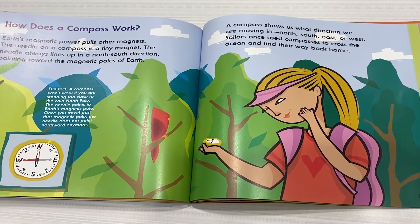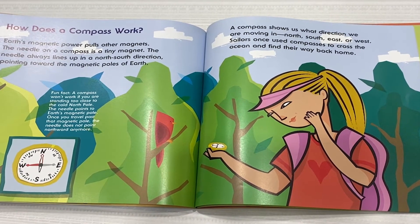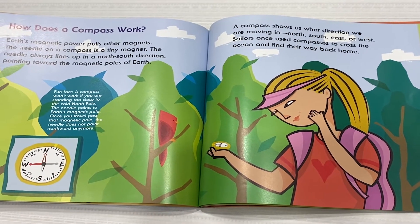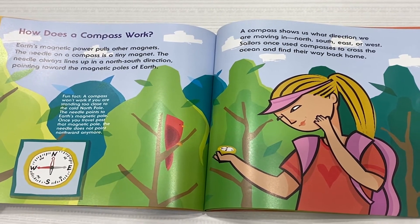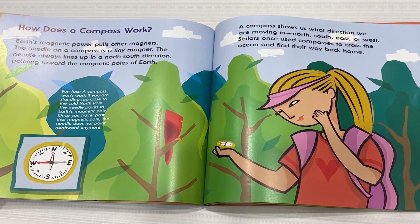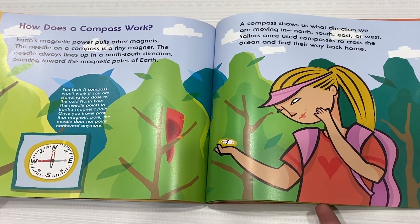A compass shows us what direction we are moving in — north, south, east, or west. Sailors once used compasses to cross the ocean and find their way back home.